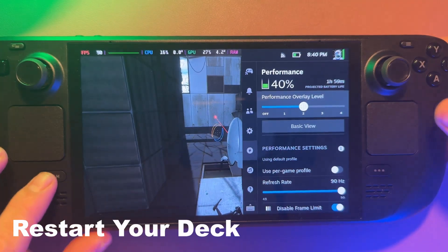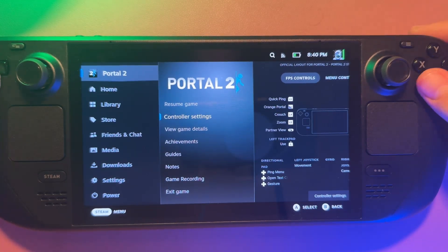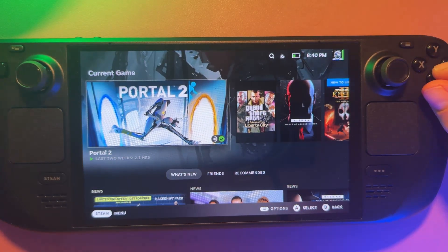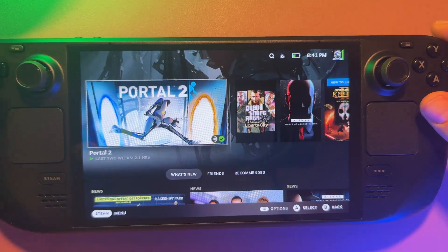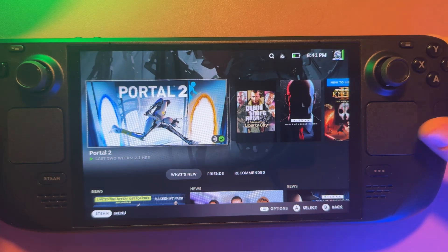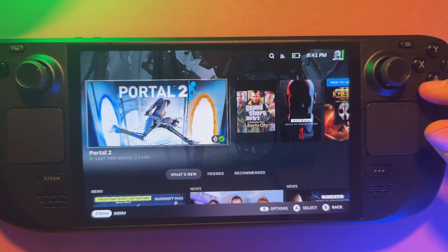The final tip is a simple one: restart your deck once a week. SteamOS is really good at sleeping and waking, but little bugs and slowdowns do build up over time, especially if you're switching between desktop and gaming mode. A quick restart will reset everything — it fixes sleep drain, UI lag, and random stutters, keeping your deck feeling fast and fresh. It's a small thing that makes a big difference.